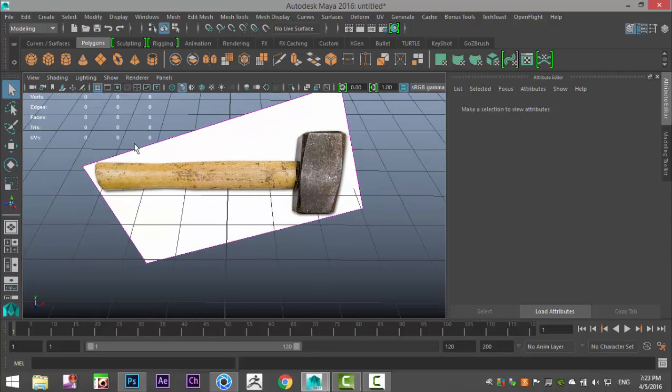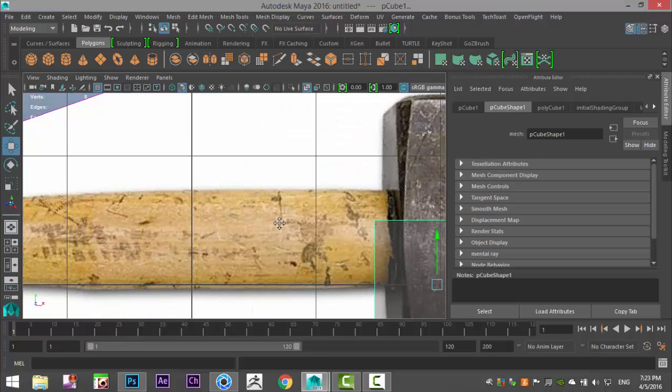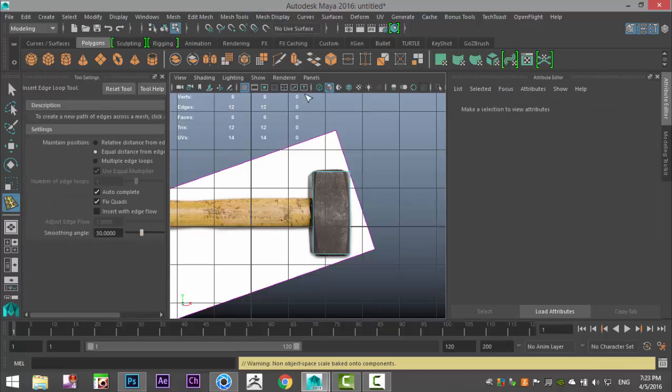I'm gonna take a polygon cube, hit W to move that over. Switch to the four-view, and in this view I'm gonna pull that up and pull it over to the side, then hit R to scale that up until you roughly have the shape of the steel piece of the hammer.